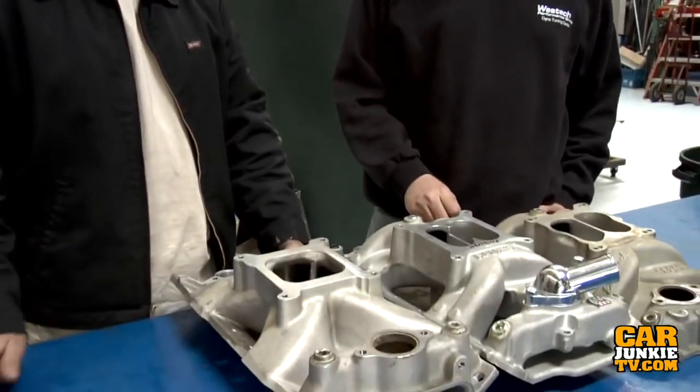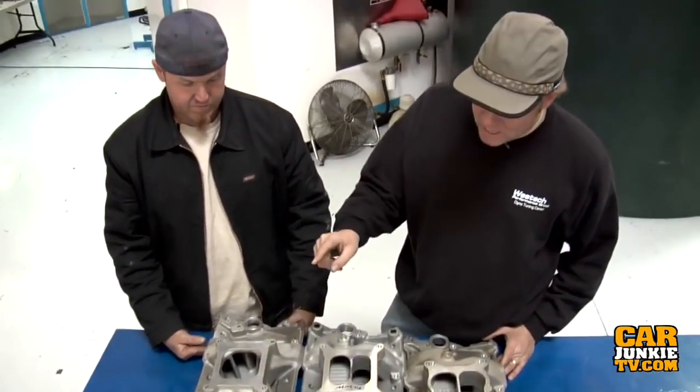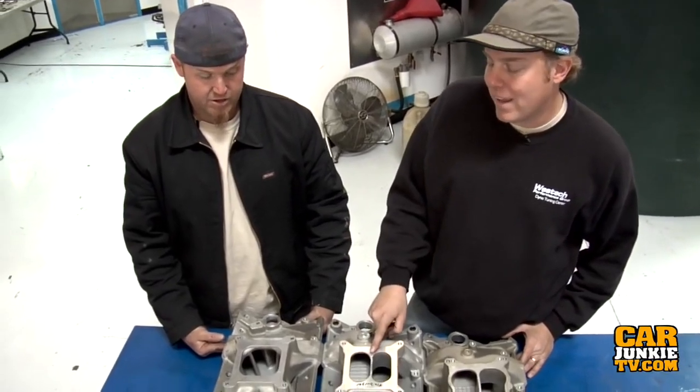We're stoked — this is our very first episode of Suck, Squeeze, Bang, Blow, the show all about engines. The first thing we're going to do is a quick dyno test to look at a theory I've written about quite a bit: the comparison of the single plane intake manifold versus the dual plane intake manifold — specifically the Victor Junior Edelbrock small block Chevy intake versus the Performer RPM Air Gap.